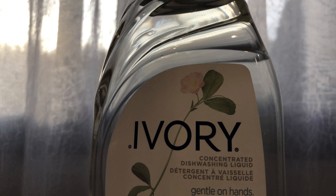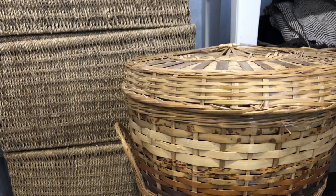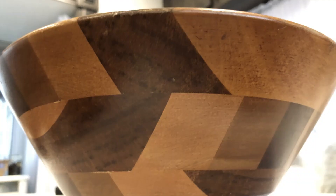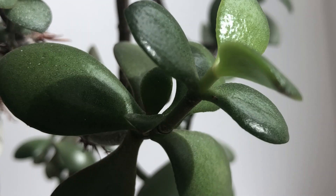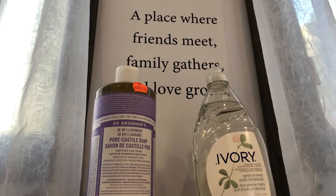Hello everybody, today I'm going to talk about Dr. Bronner's and Ivory and introduce them as all-purpose cleaners that everybody should have in their cleaning closet, because there are so many different uses for them. I'm going to show you different items you might not have even known you could clean, and tell you which ones prefer to be cleaned with Dr. Bronner's or Ivory — from antiques to your houseplants. I'll even show you how to clean your car.